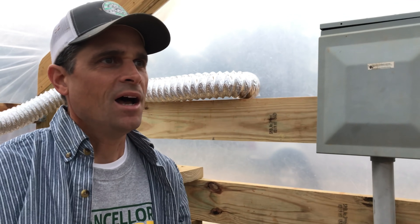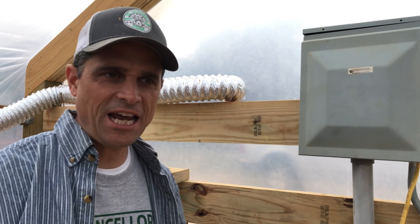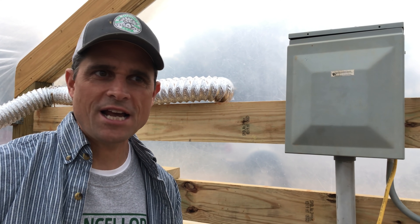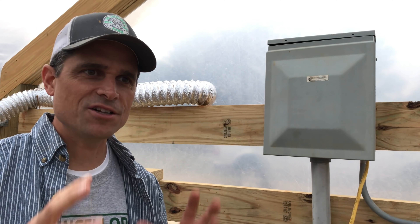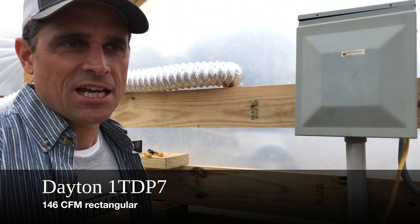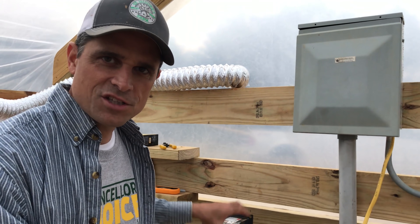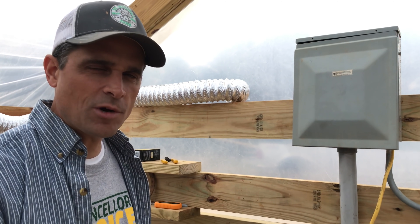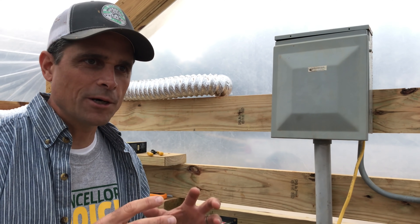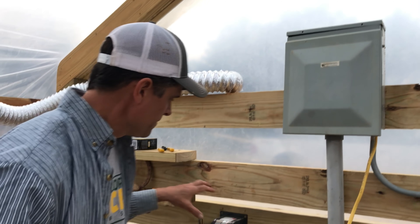We looked at a lot of greenhouse suppliers for a fan blower kit — they were pretty expensive, $174 was the most expensive, down to about $129 for the blower and some connectors. We ended up going on Amazon and got this Dayton fan. This is the bigger of the two squirrel cage fans — it's running about 146 cubic feet per minute. The price difference between the two sizes was less than $10, so I went ahead and got a little bit more fan.